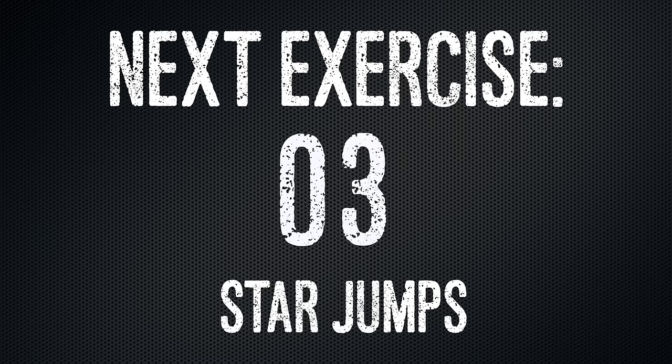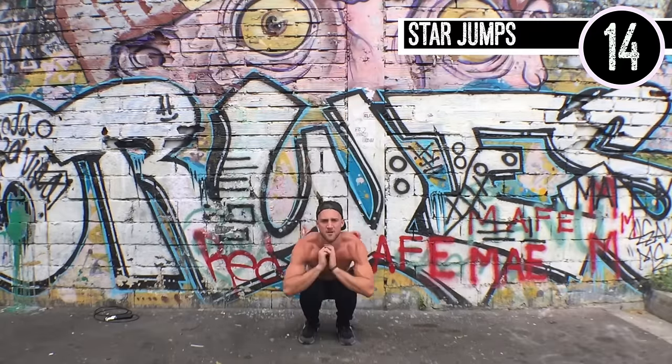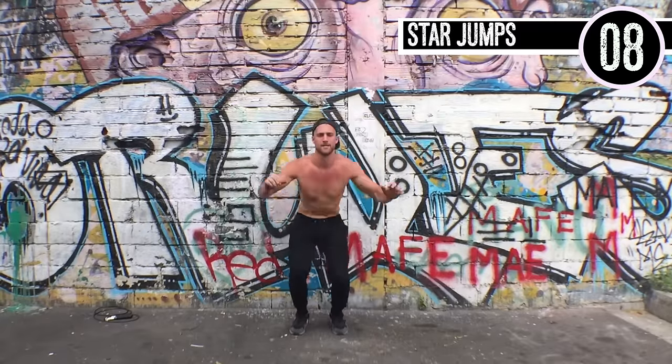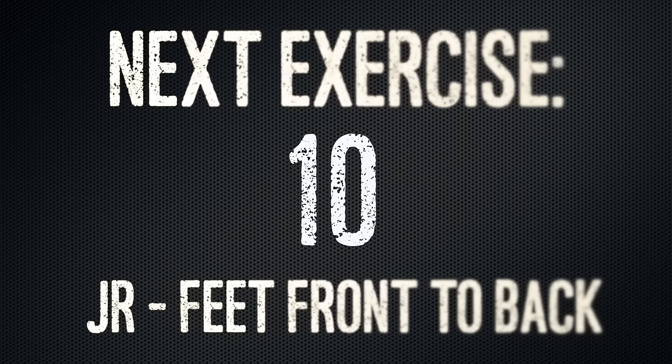Up next, star jumps. It's important to maintain proper squat form when you do these. Brandon's coming down, still looking up — his back's still straight. Squatting the entire way down and then exploding up. Notice how when he lands, he's not landing stiff, because you don't want to hurt your knees. You want to come back into the squat very slowly to kind of push in your brake.